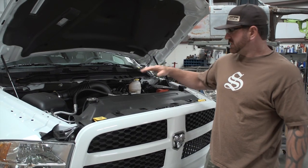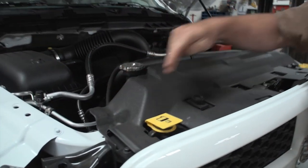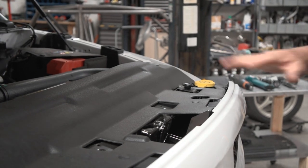Alright, first step today: remove the dust cover up top. There are push clips throughout. Pull those out and the dust cover removes.